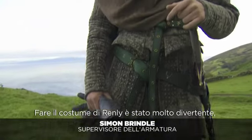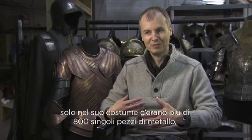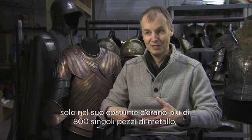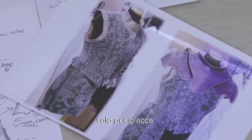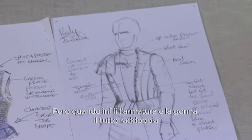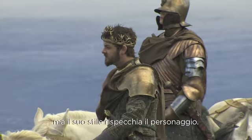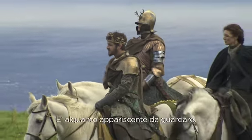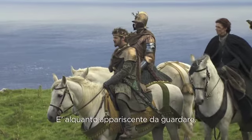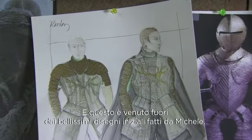Renly was great fun actually but it was quite an involved piece. In his costume alone there's something like 800 individual strips of metal just in one jacket and a little over 4,000 rivets, and when you throw the arms and the skirts into that it almost doubles. But the style of it essentially expresses the character — he's quite flamboyant, very tailored in his look, and that came through Michelle's wonderful initial designs.